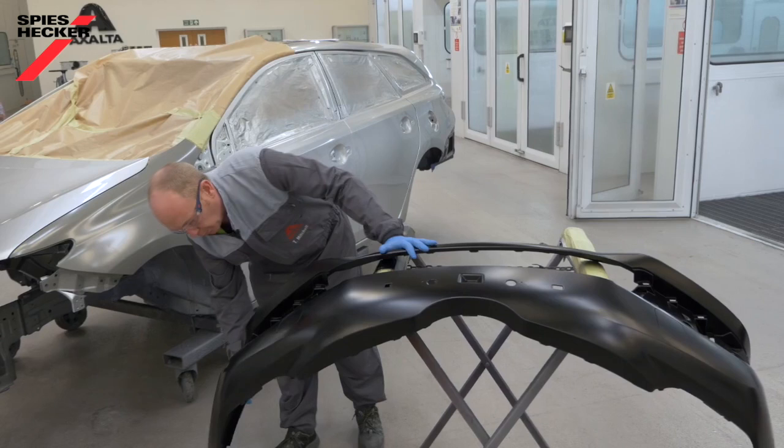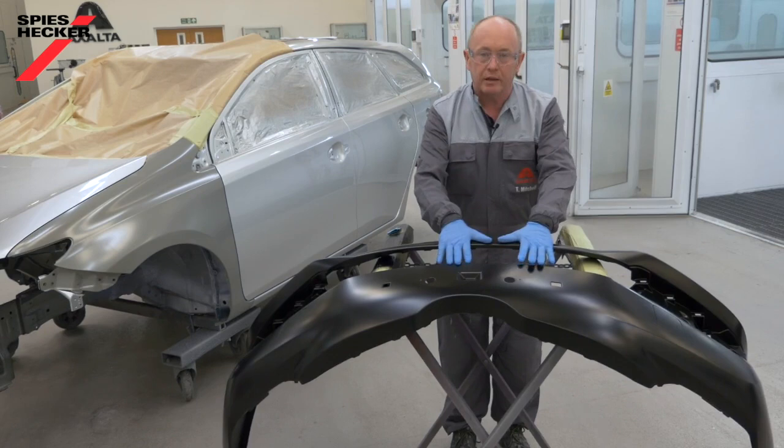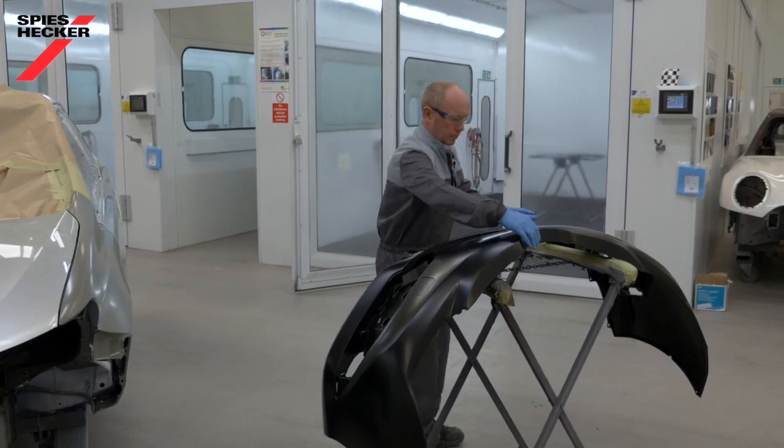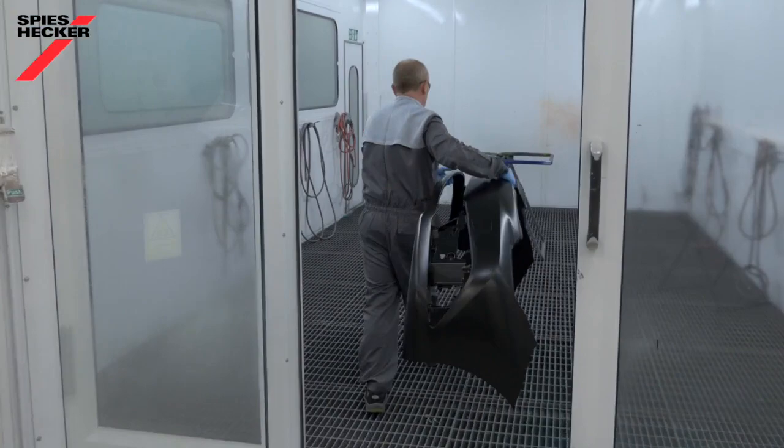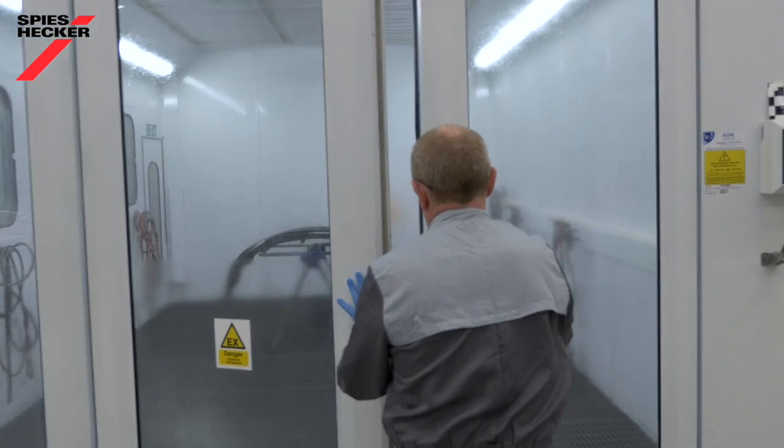In this case the bumper is unprimed, so we need to prepare it well to ensure no problems later on. The two main things to think about are good sanding for adhesion and reducing static charge. We recommend that any new plastic parts are tempered before any preparation work is undertaken — doing this will drive any remaining release agents to the surface, which can easily be removed during the cleaning and sanding process. Simply put the part in the oven and temper for 60 minutes at 60 to 65 degrees C.